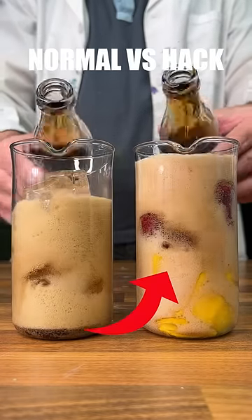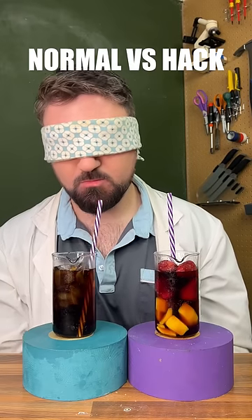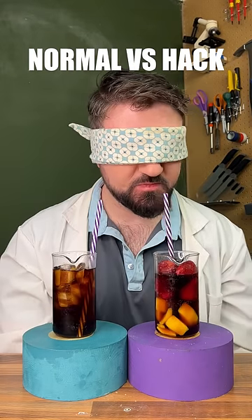Let's test normal versus hack, soda edition. Starting with an ice cube hack: if you use frozen fruit, you don't get any watered down soda.